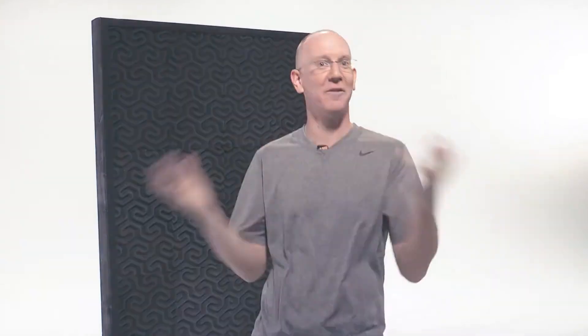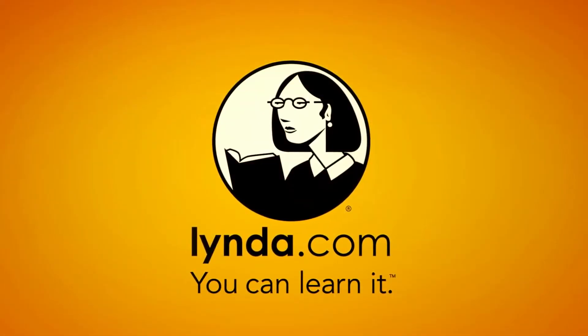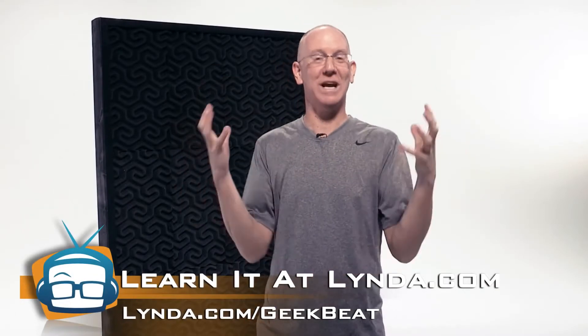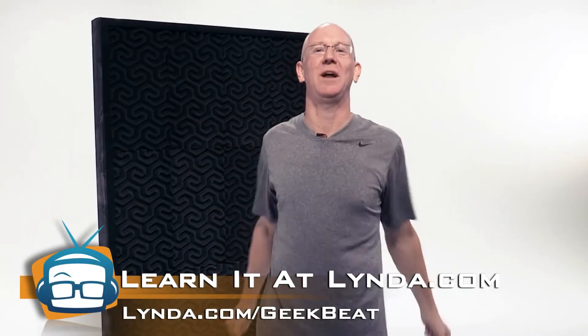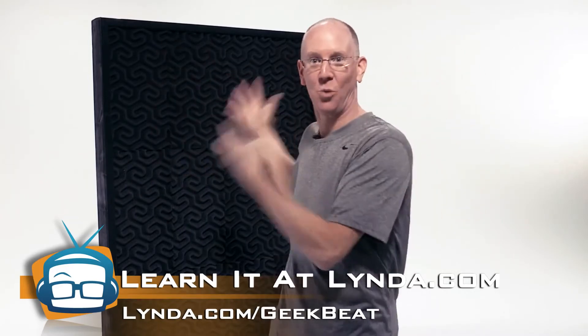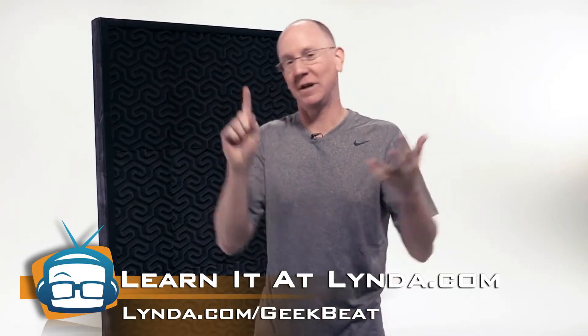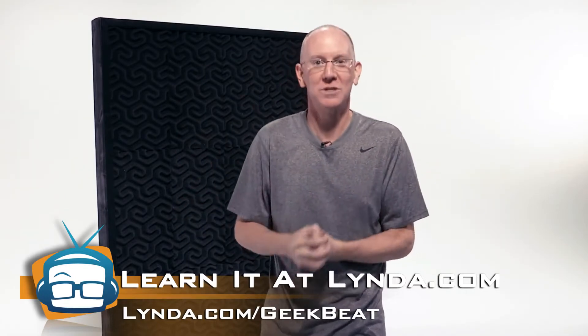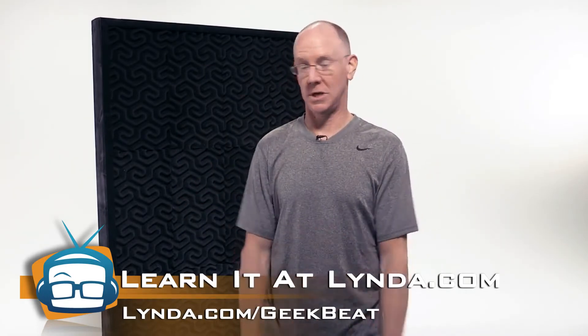Three more steps remain, but before we get into that — if you enjoy learning how to do this, you'd probably enjoy learning how to do a lot of other stuff over at Lynda.com too. If you head over to lynda.com/geekbeat you can get a week of free all-you-can-eat tutorials covering production, Photoshop, photography, graphic editing, and about a thousand other things. Check it out at lynda.com/geekbeat. Back to the story.